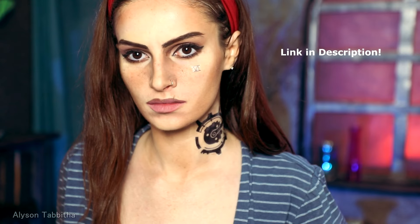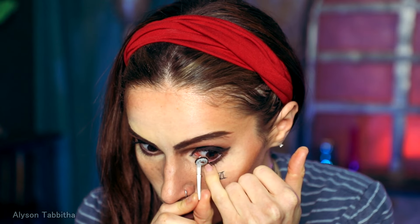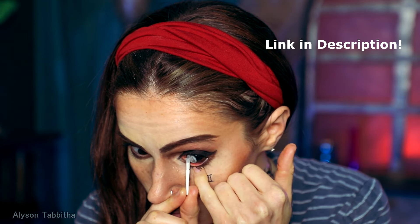Then I use these awesome temporary tattoos — I will add a link to where I got them in the description. You just apply with water. Now I'm putting in my colored contact lenses. There will also be a link to where I got these in the description. They are super dramatic even on my dark eyes.